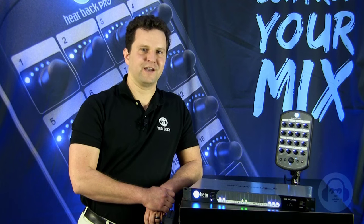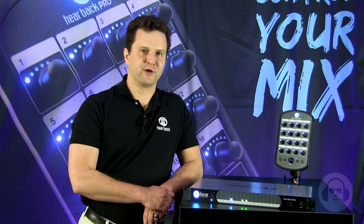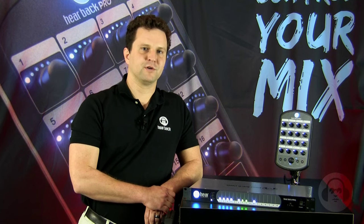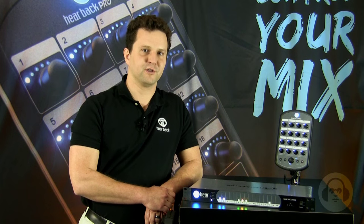Hello, I'm Nason Tackett, design engineer of the new Hearback Pro. Since designing the original Hearback system over 14 years ago, we have been listening to engineers and musicians who use personal monitoring systems. And what we have learned is that a personal monitor system should be a useful tool and not a distraction to the performance.